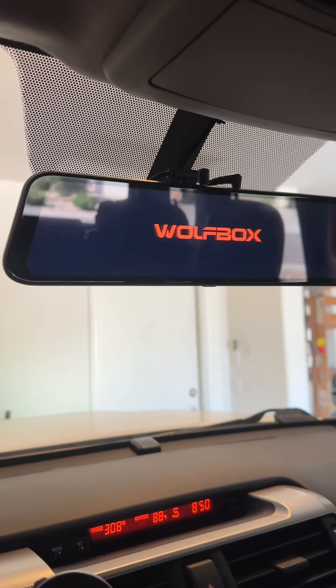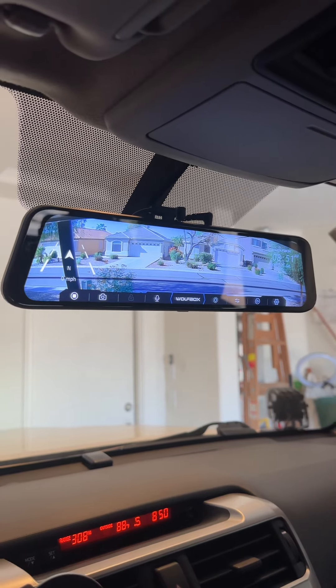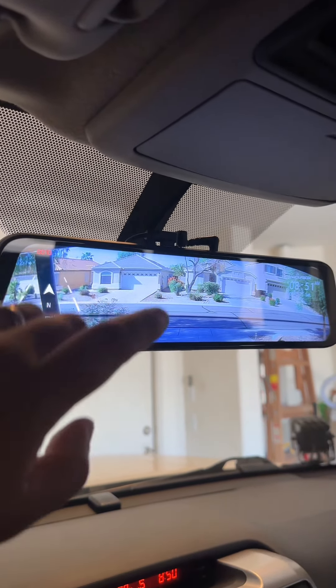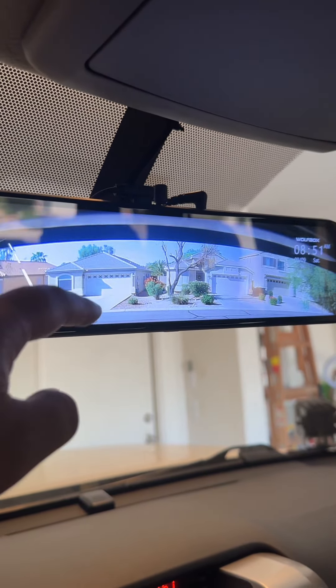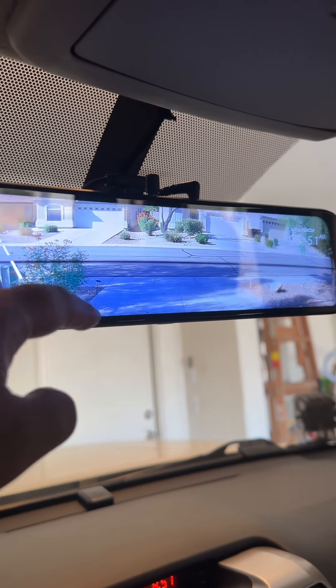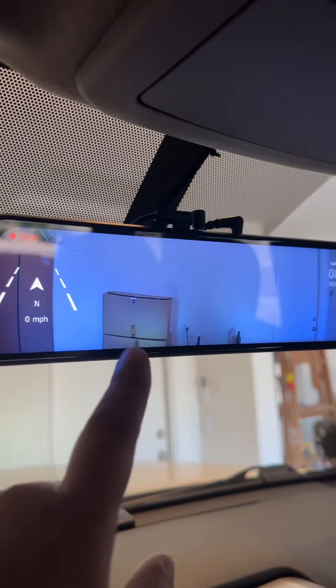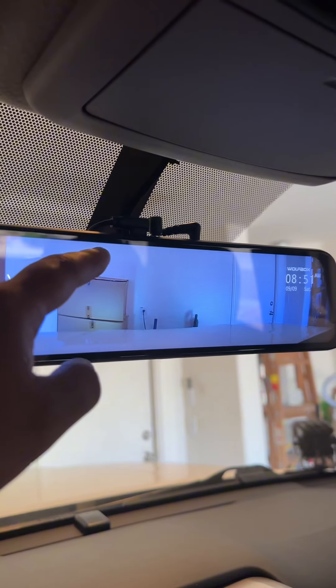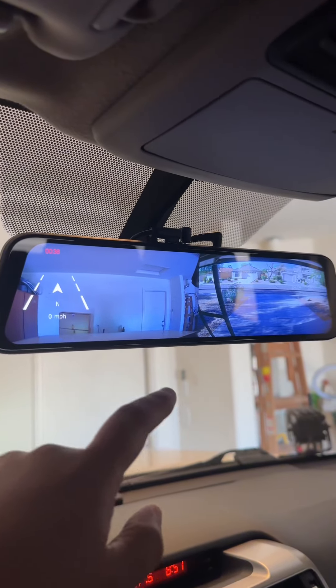I updated the rearview mirror to this WolfBox — I believe this is the 860. Some of the features are pretty cool. This is the rear view; I hung my camera right there inside. You can scroll up and down, which is pretty cool, and it's pretty wide. Swipe sideways and it goes to the front cam — same thing with up and down. Swipe again and you get this split view, front and back.